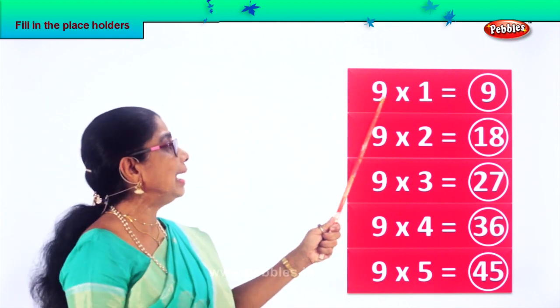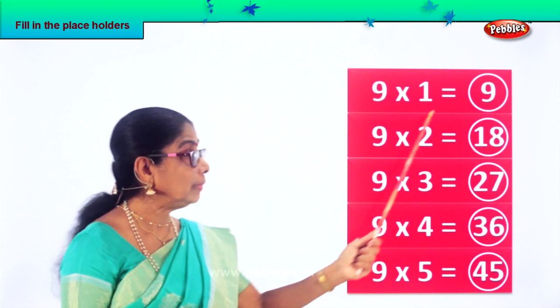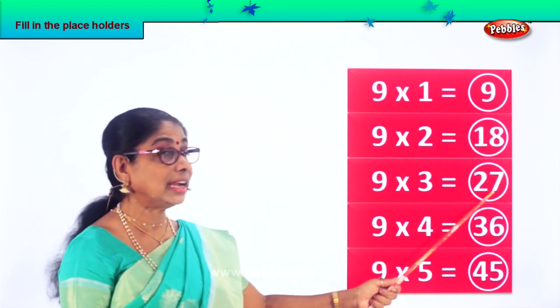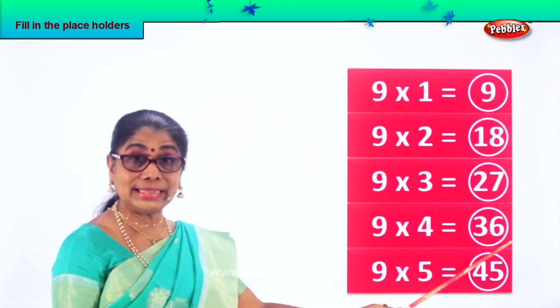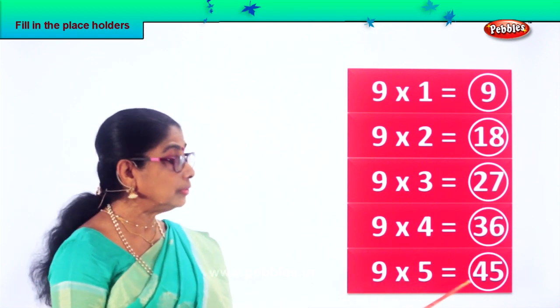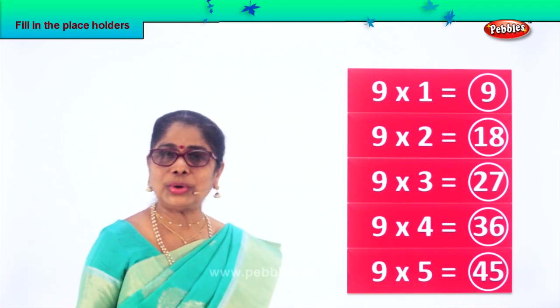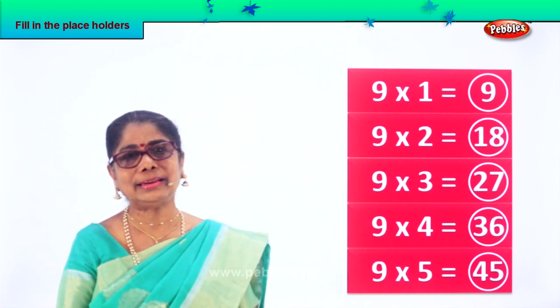Let's say it again. Nine ones are nine, nine twos are eighteen, nine threes are twenty-seven, nine fours are thirty-six, nine fives are forty-five. Did you enjoy filling in placeholders? Let's look at another exercise.